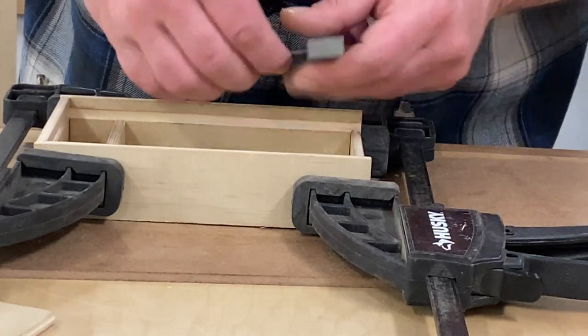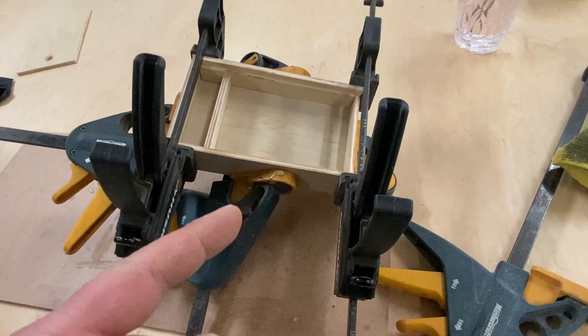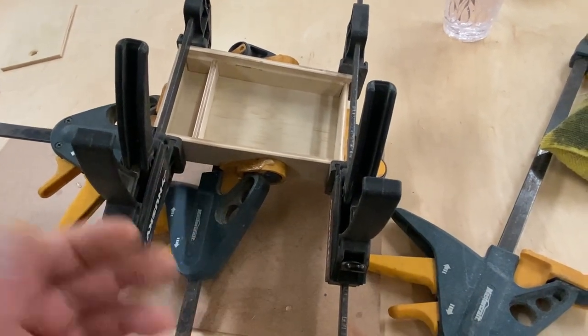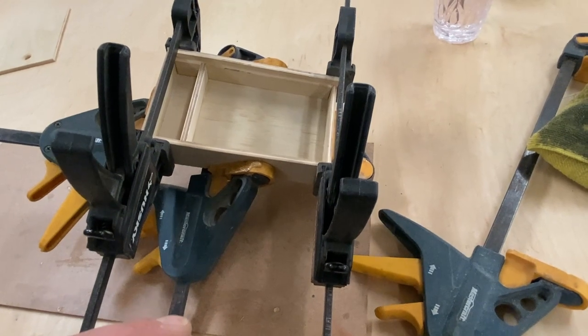We're going to let that sit for half an hour, and then we'll give the lid a little test fit and fine-tune this sucker up.